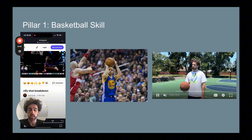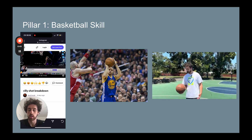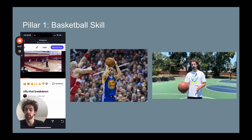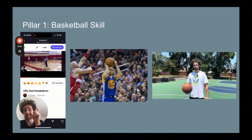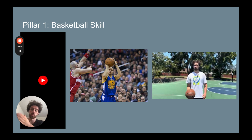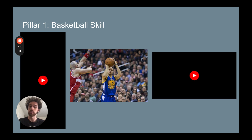Our first pillar is basketball skill. We do this a little bit differently — we look at a player's skill deficiencies. On the left, for example, I'm breaking down a player's shot. We compare his shot to the best of the best: Steph Curry, Klay Thompson, Devin Booker, etc. We want to see what those high-level players are doing that the player I'm working with isn't doing, and what is making the pros successful that they're not doing. We compare, contrast, and then do specific drill work to correct any inefficiencies or mechanical errors that we see.